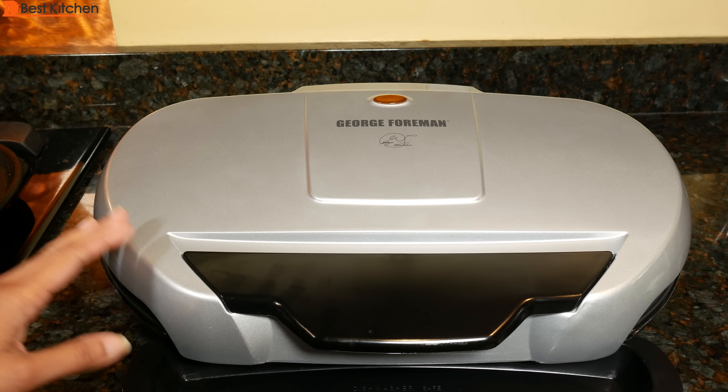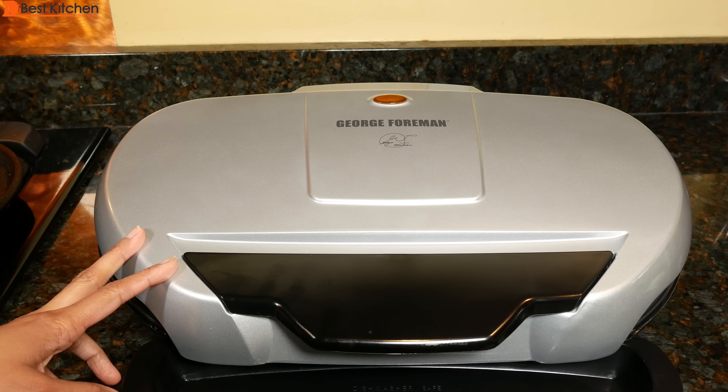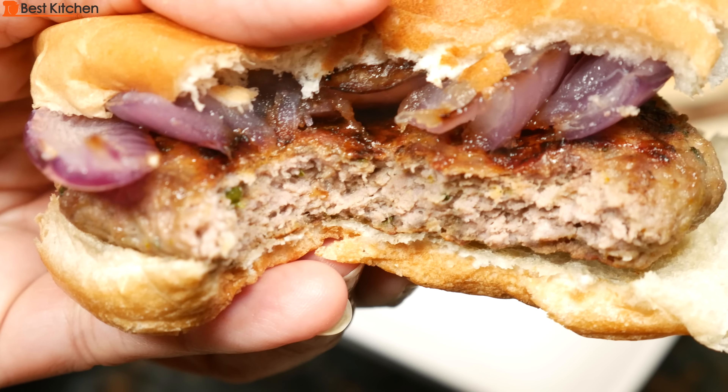Overall, for the price, the size, and how fast it cooks a meal, it's a pretty good value. The link to this George Foreman grill is in the description below. I hope you liked this review — please subscribe and I'll see you next time. Thanks for watching.